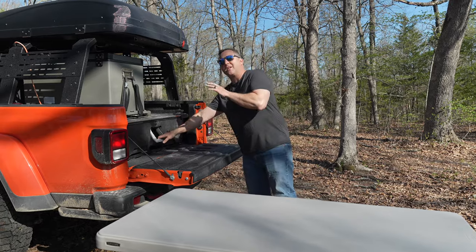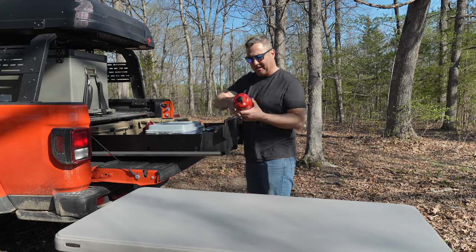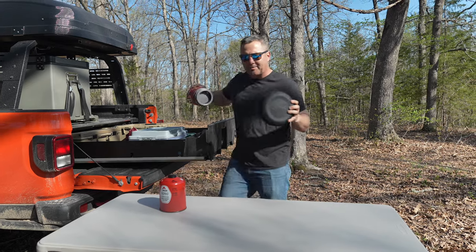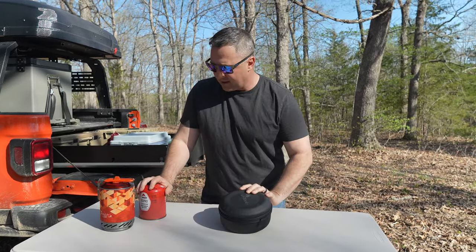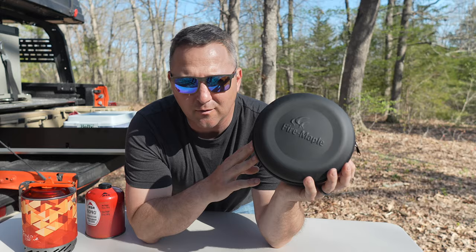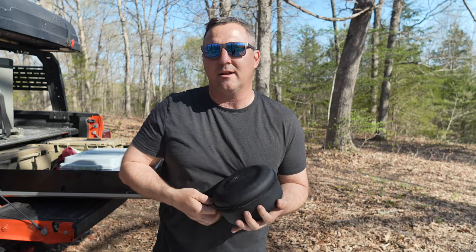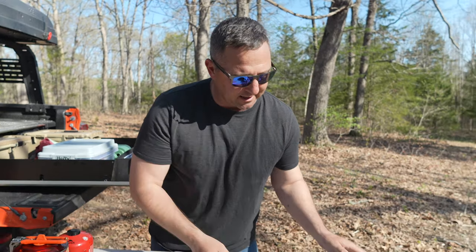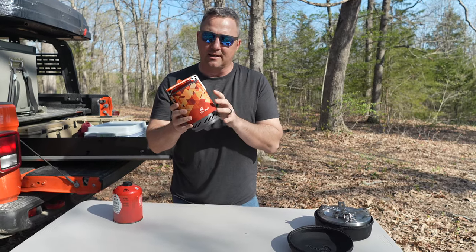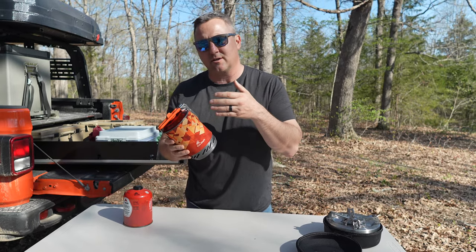I've talked about how I keep electronic appliances powered up, but I also always keep a can of isobutane. With that I have two camp stoves that both run off this type of canister. I've used this Fire Maple stove since about 2019 — it's been my go-to for boiling water, particularly when I use my moka pot to make coffee.